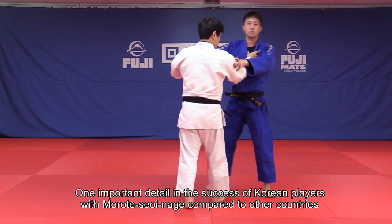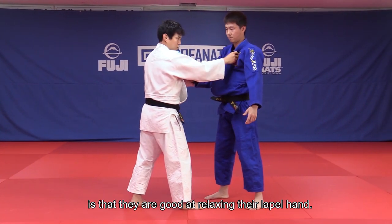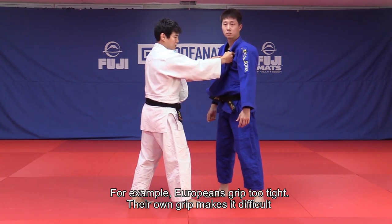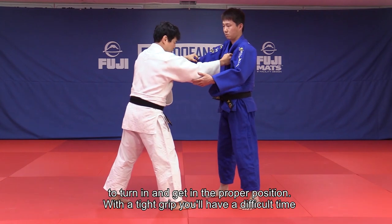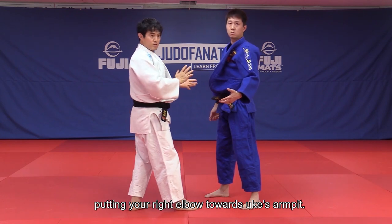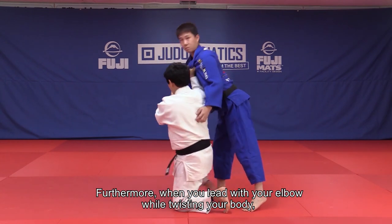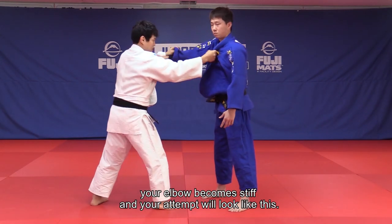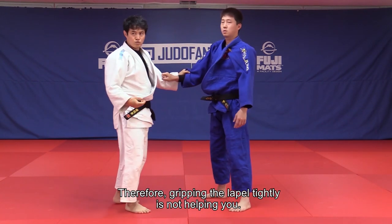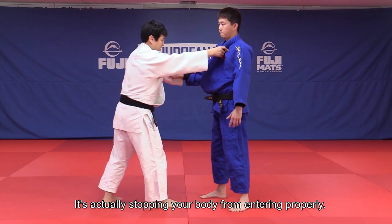One important detail in the success of Korean players with Morote Seoi Nage compared to other countries is that they are good at relaxing their lapel hand. For example, Europeans grip too tight. Their own grip makes it very difficult to turn in and to get the proper position. With a tight grip, you will have a difficult time putting your right elbow towards Uke's armpit. Furthermore, when you lead with your elbow while twisting your body, your elbow becomes stiff. Gripping the lapel tightly is not helping you — it's actually stopping your body from entering properly.